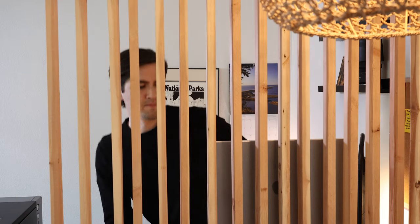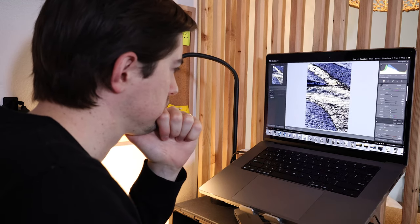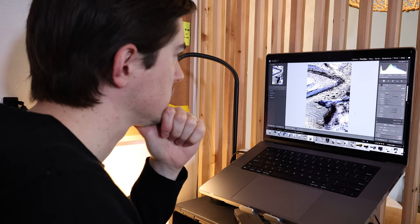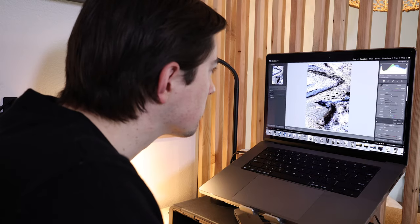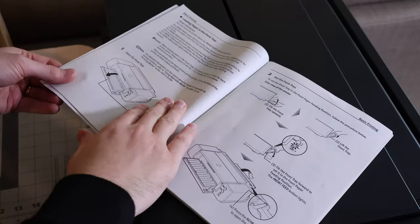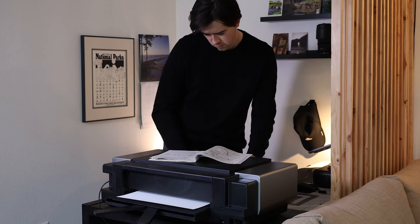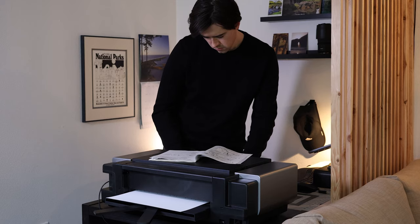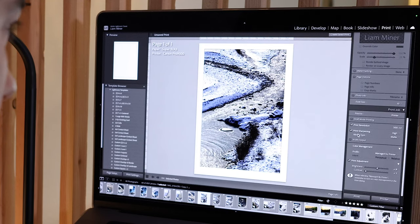Once you have it set up and turned on, you turn to your computer. The only real things I had to do — because I already had the photographs edited — was choose which photographs I wanted to focus on. After that it's just making sure that you are very carefully loading paper properly into the printer, and making sure you're putting the right settings on the computer when you're about to print.